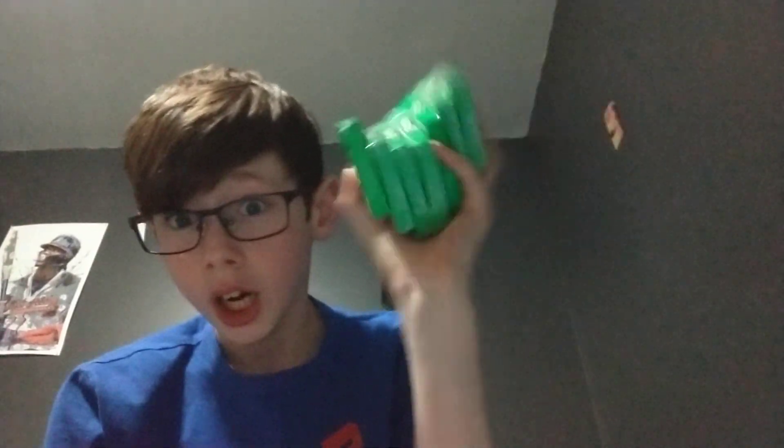What's up guys, it's MCQ Master. Today I'm going to be trying 10 year old gum that I got, because I got a whole bunch of this gum from my grandma.